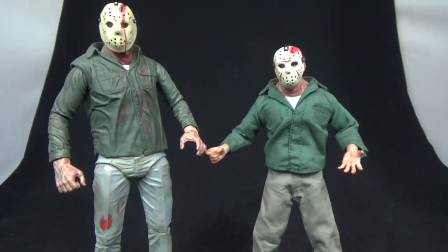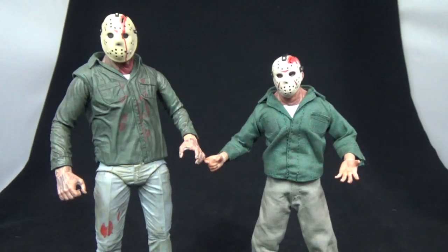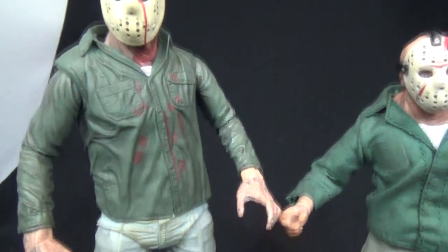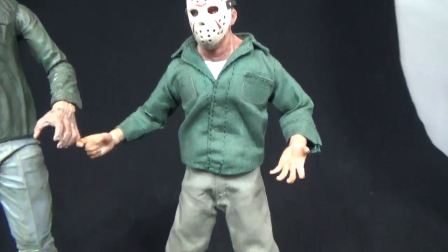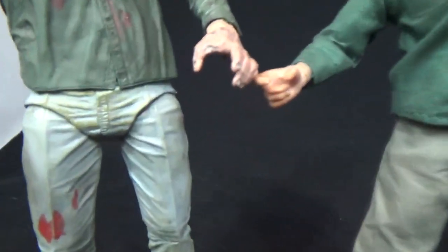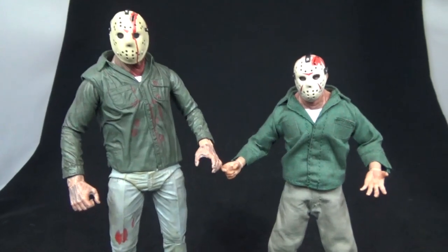The left one is the NECA and the right one is the Mezco. You can see he's a lot bigger — I know it's a different scale, I understand that, but I want Jason to be big. The NECA has all that blood right there, he just looks like he's been out in the woods for a while. And the Mezco is all clean, like it just took a shower or something. Look at the NECA hands — they're all weathered and everything. That is the difference between those two.